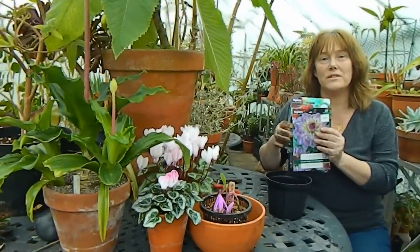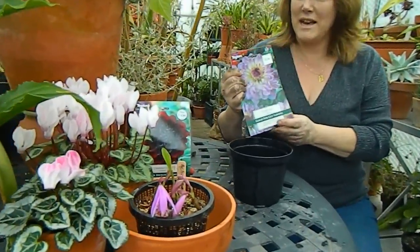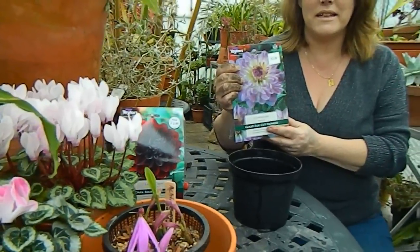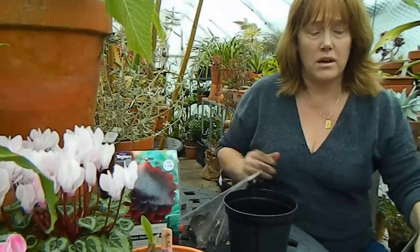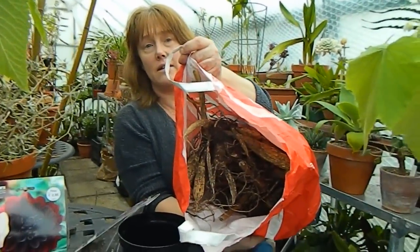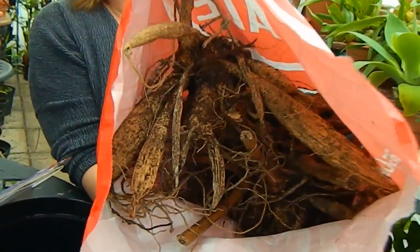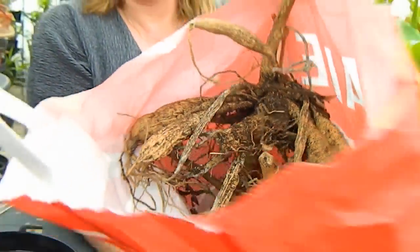I'm going to pot up these wonderful dahlias that I bought just a few days ago and run through a few basic things. Besides the bought dahlias, I'm also going to pot up the ones that I overwintered myself in the greenhouse. These are giant monsters that have been here for the duration of the winter just to keep them frost-free.